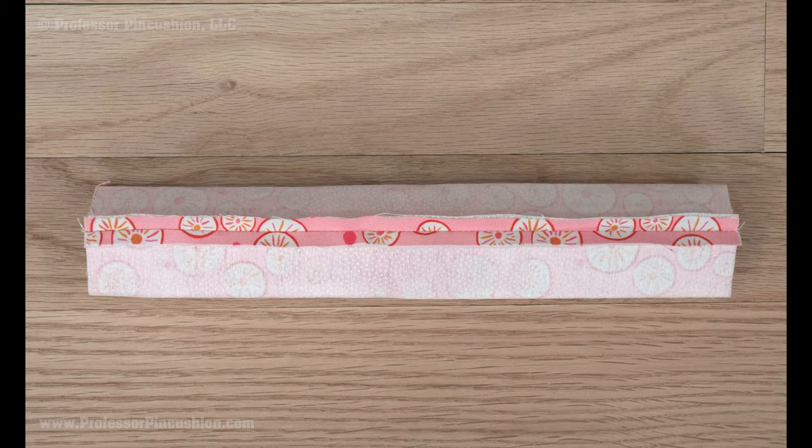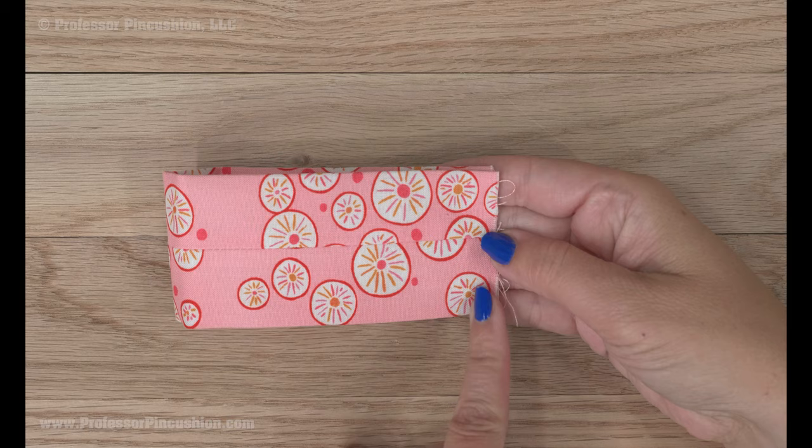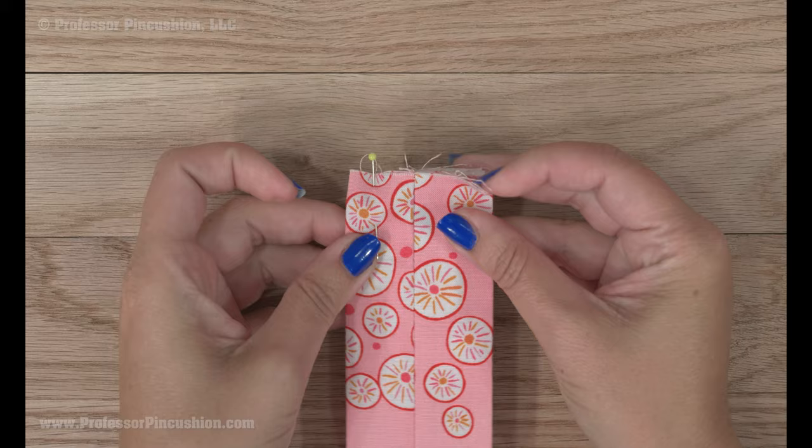Press flat so the seam line runs down the center of the tube. Now fold in half lengthwise so the previous seam line is on the outside. Pin the short raw edges and sew a quarter inch seam allowance. Press the seam allowance open and flip so the seam allowance is on the inside. Press flat so the newest seam line is in the center.